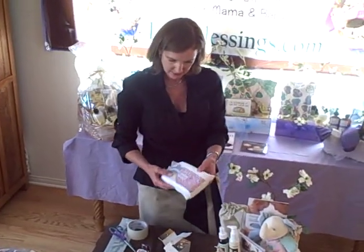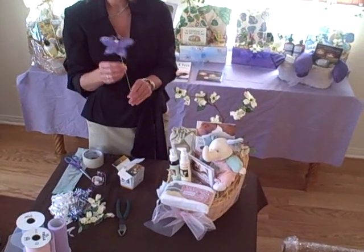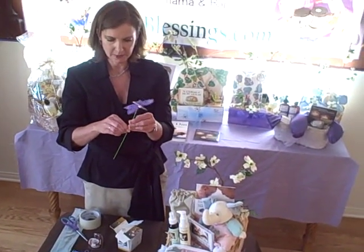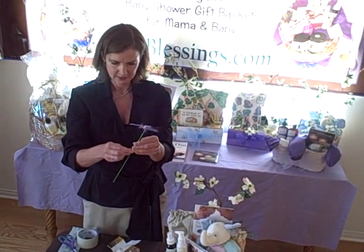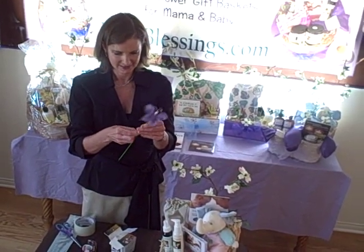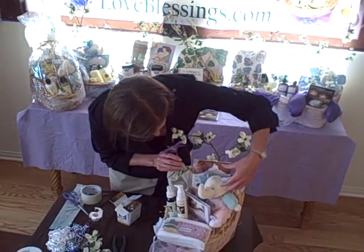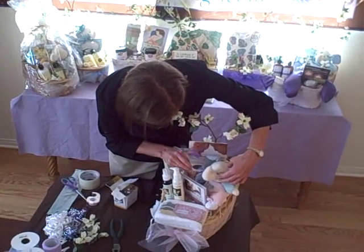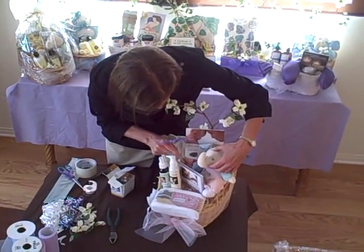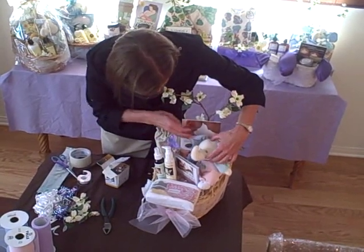Last but not least, let's put our designer burp cloths right here in front. We will add one more embellishment — the butterfly stick. Take off all tags. And where should we put this? Maybe right in here, behind — right in there. Make it a nice embellishment.